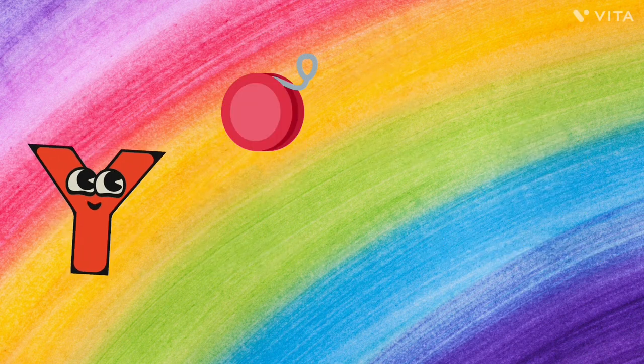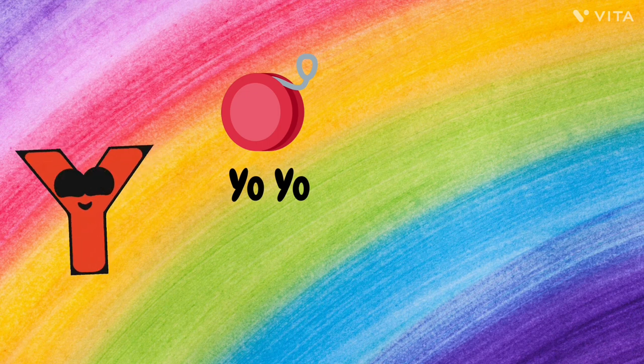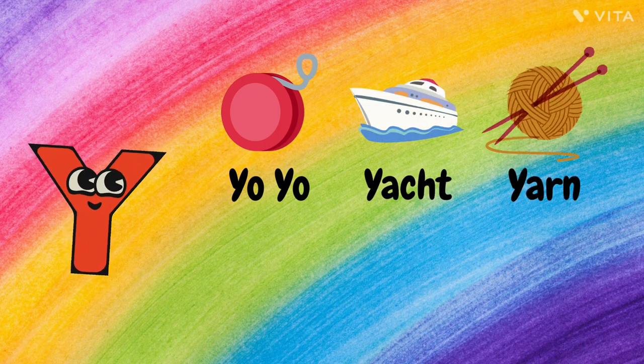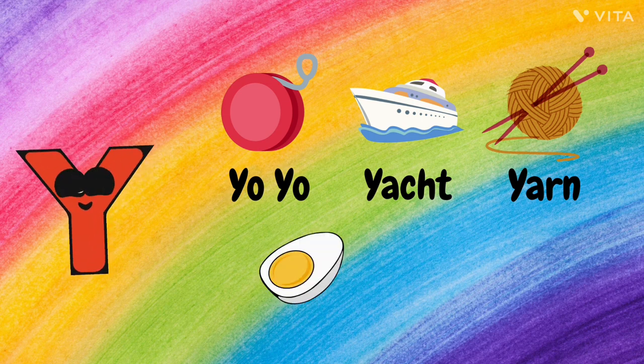Y. Y for Yoyo, Y for Yacht, Y for Yarn, Y for Yoke, and Y for Yak.